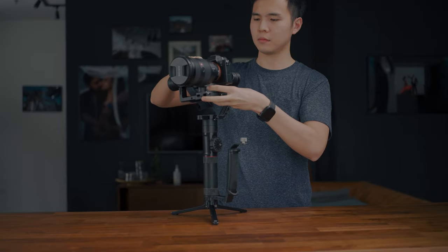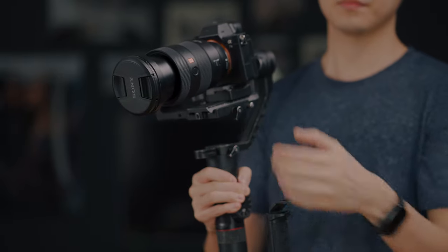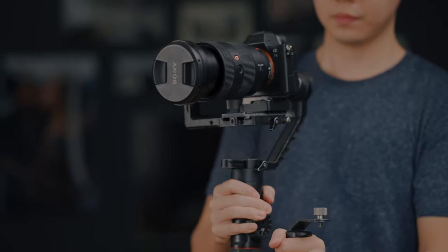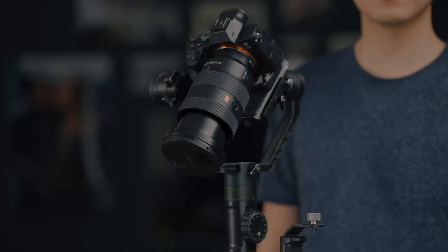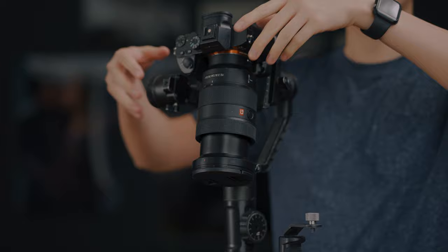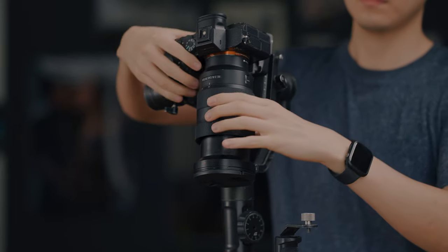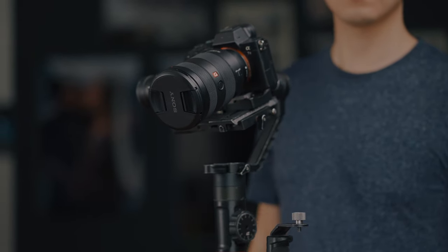I can hold this prime lens throughout the day until the gimbal's battery dies. Another thing I prefer about primes over zoom is it's easier and safer to balance on a gimbal. The issue with zoom lenses on a gimbal is the problem of shifting balance point when you change your focal length. Even though it wouldn't directly affect anything while filming, eventually it will damage the gimbal motors due to the unbalanced setup. You might also accidentally scratch the front of the lens if your camera falls forward unsupervised when you turn off the gimbal.